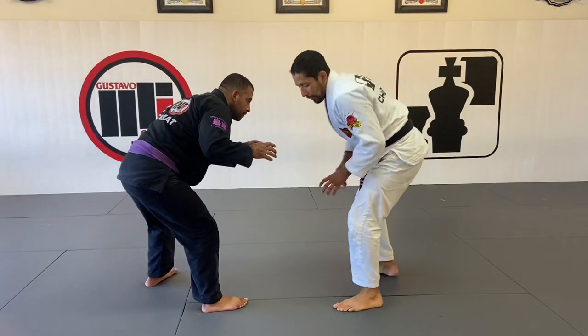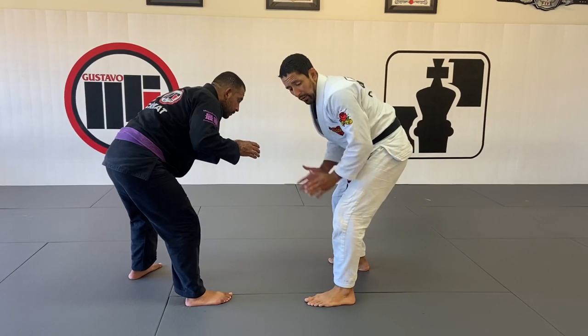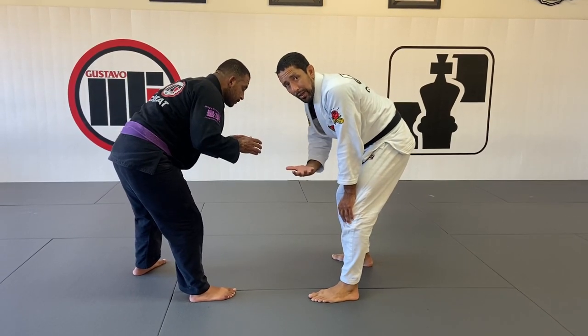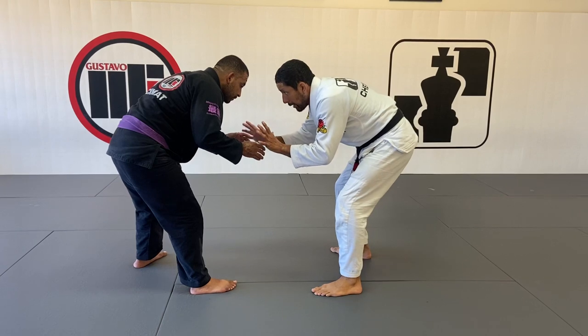I notice that he's leaning with his right leg, so I'm going to mirror his stance with my left leg in front. My goal is going to be his front hand. I keep my hands in front of my lapel — not low — because low hands are an easier target for him to grab my lapel, making it harder to catch the arm drag. I want to defend that grip.